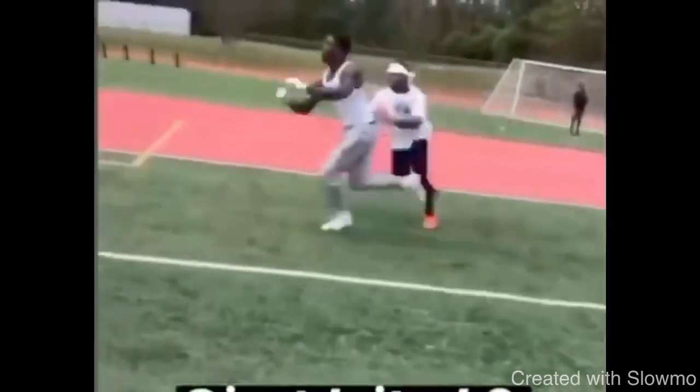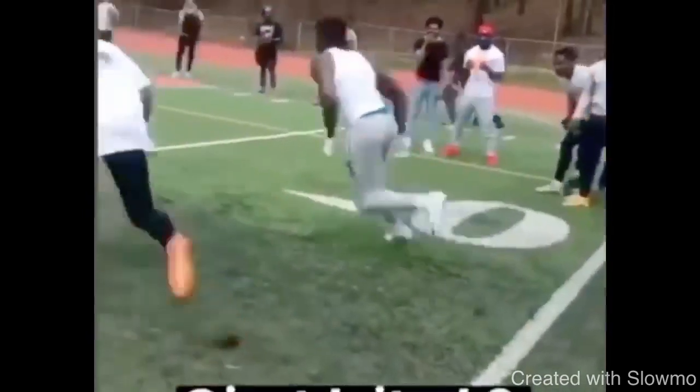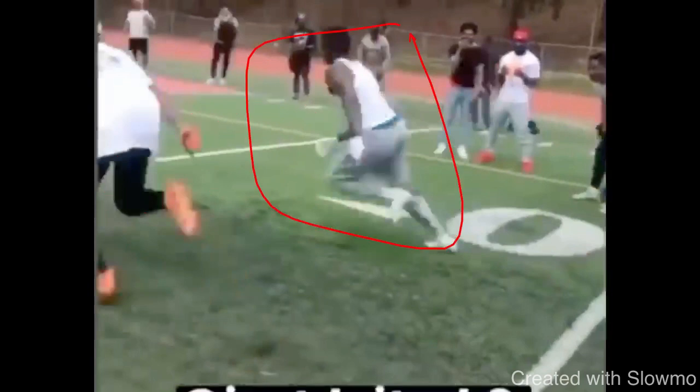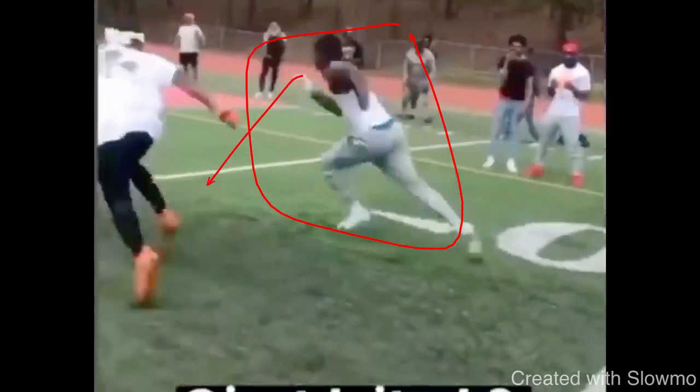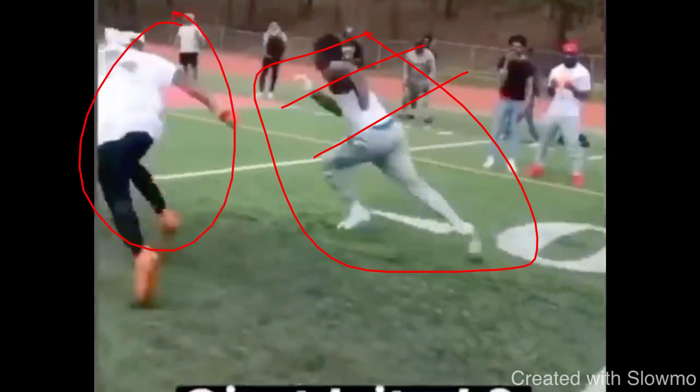We're looking at this route from Calvin Ridley — great job working what I'd say is more like an under route, where he's just pushing vertical for about five yards and then slipping it back underneath. We're focusing on the top of the route. What you can do at the top of the route to get as much separation as possible is have no indicators with your break and also be sudden. When Ridley's going up into this thing, he's not looking around — his eyes are straight forward, he's in a good 45-degree angle pad level. That's pure speed, and that's commitment with his shoulders and hips.